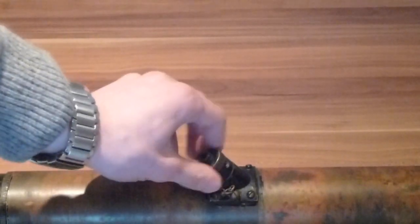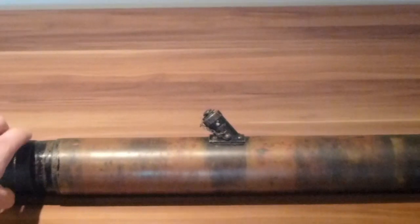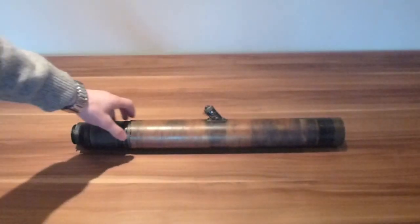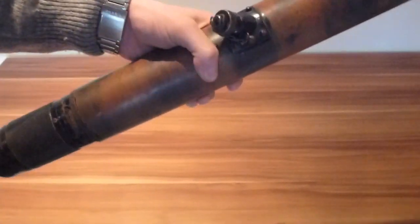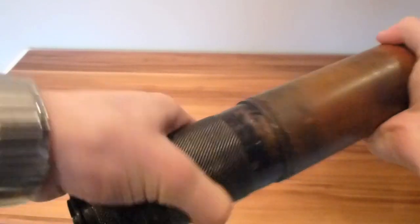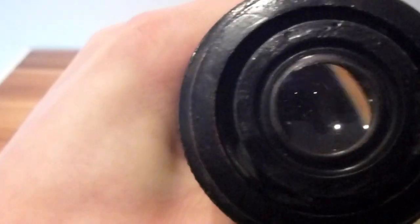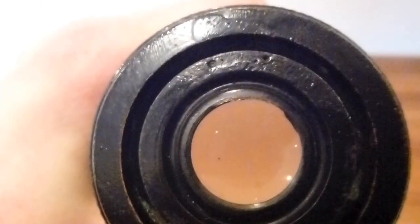Moving on to the rest of the scope — it's in pretty good condition. This is the zoom and it all works fine: it zooms in when you twist it like that, and zooms out when you move it like that. The end is how you would focus, and then you have the lens crosshairs which you can see through — I don't know if you can see the crosshairs in there, just about — but it all works pretty fine.